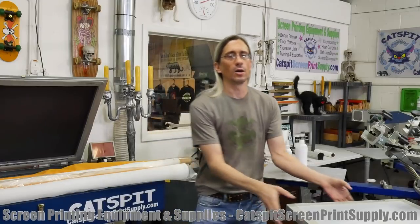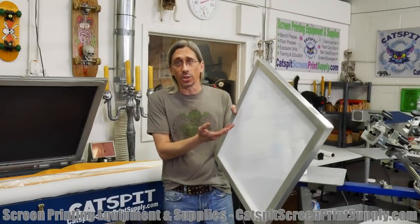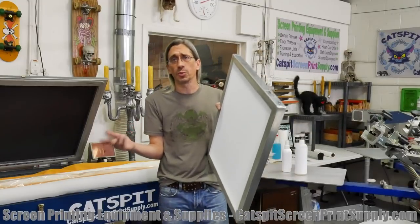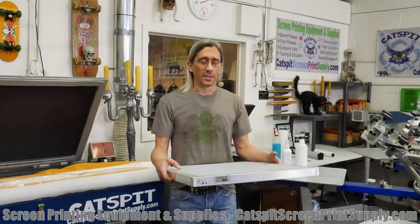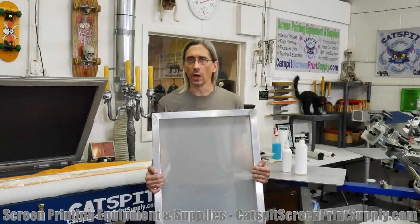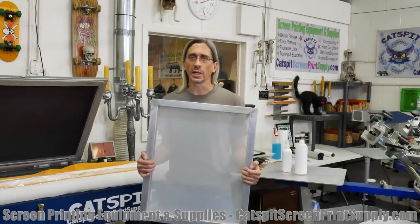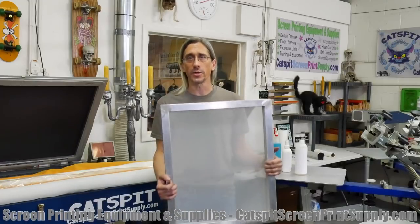Ultimately my recommendation is to buy aluminum pre-made screens because your return on investment is going to be huge. A 110 mesh aluminum frame on my website costs $21 plus a little shipping. That $21 you're going to earn back on your first print job, and this screen can last for years and print thousands of shirts. The money you invest in this screen is just negligible in the long run, as long as you take care of your screens.